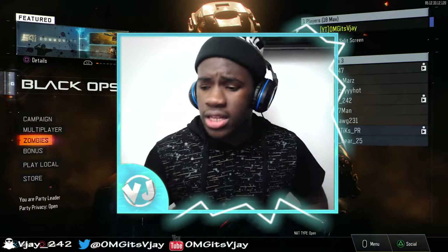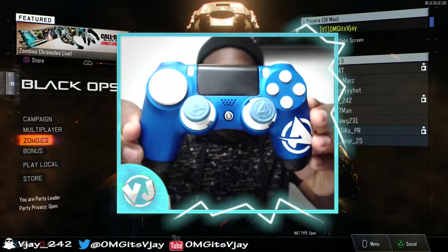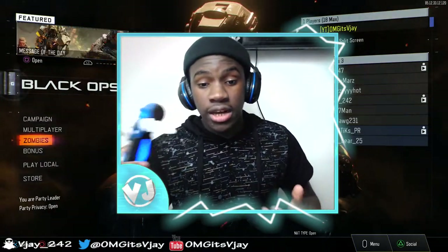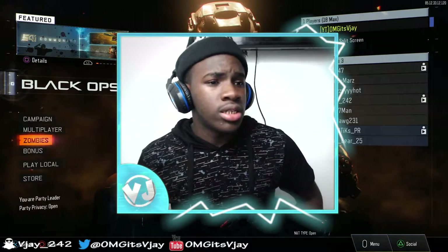The controller I got is an Ali-A Scuf — it's right here if you guys can see. It's an Ali-A Infinity 4PS Scuf. I really like this Scuf, and to tell you guys the truth, this Scuf controller is very good.